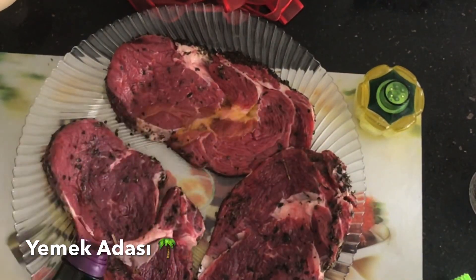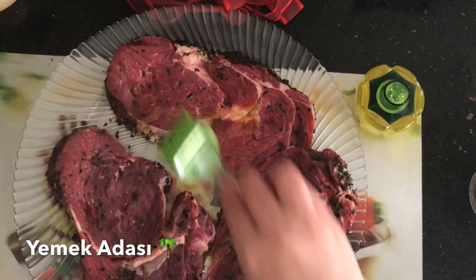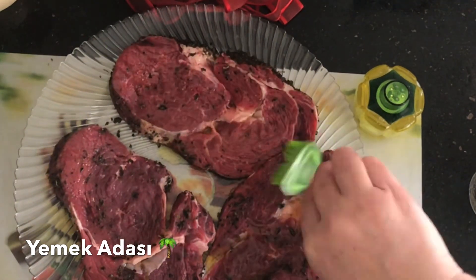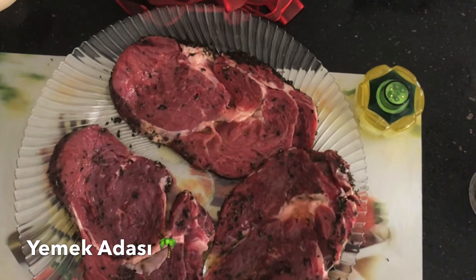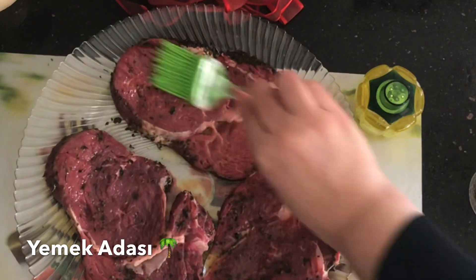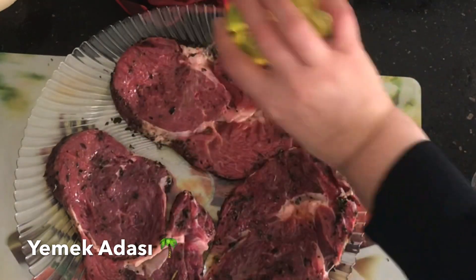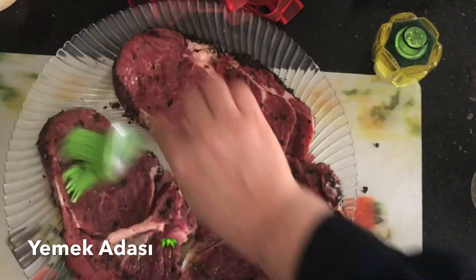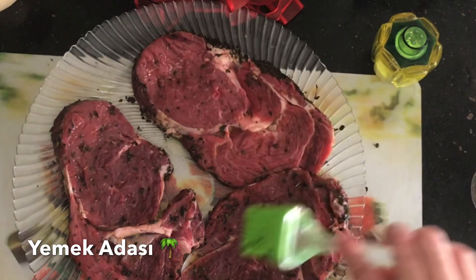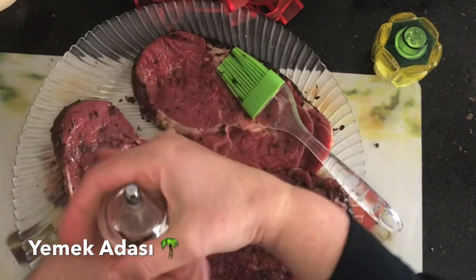Üzerine dilerseniz çiçek yağı, dilerseniz de zeytinyağı ekleyebilirsiniz. Ben zeytinyağı kullandım; bir fırça yardımıyla bu şekilde sürüyorum. Üzerine tuz, her iki yüzüne de gösterdiğim şekilde tuz serptikten sonra güzelce yedirdim ve karabiber serpiştiriyorum.